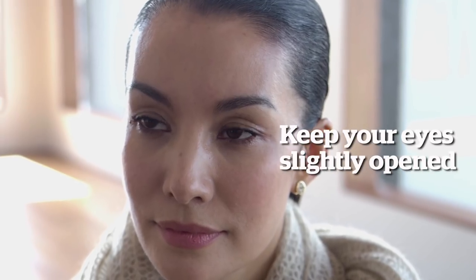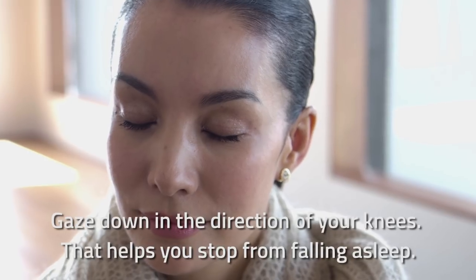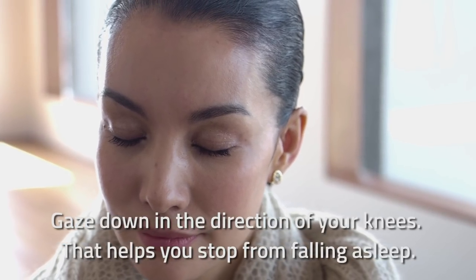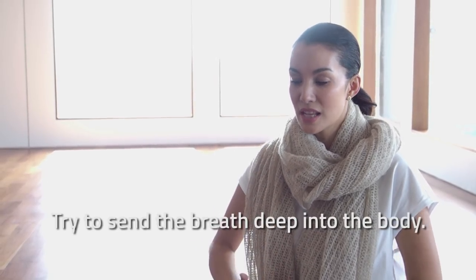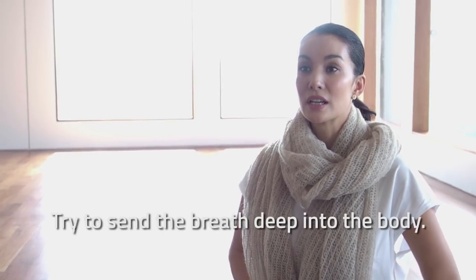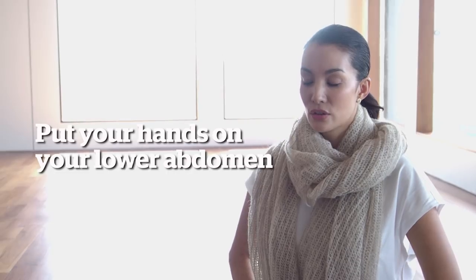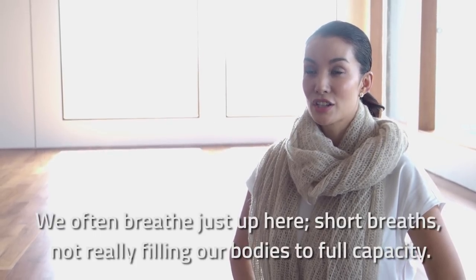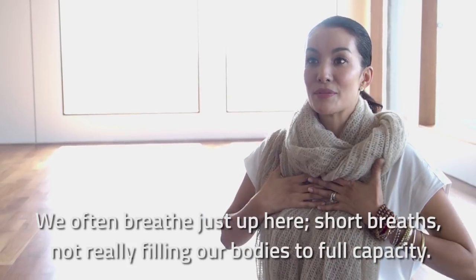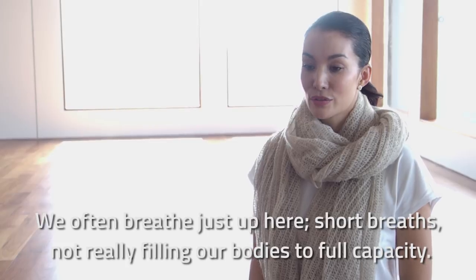If you can keep your eyes open just a little bit, gaze down in the direction of your knees — that helps you to stop from falling asleep. Breathe in and out through the nose and try to really send the breath deep into the body. You can even put your hands on your lower abdomen and feel your breath filling your hands, because we so often breathe just up here with short breaths, not really filling out our body to full capacity.